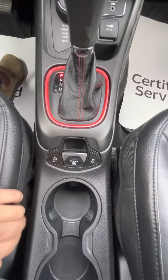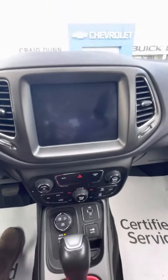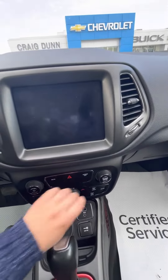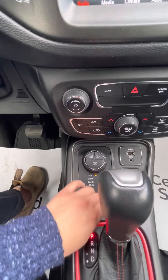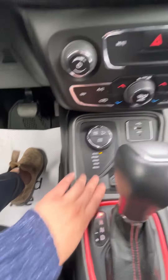Down in this area you do have the auto stop and start button so you can turn it off if you were a fan of that feature. You have your four wheel drive here, your hill descent control, and a little bit of your mode selectors for sand, mud or rock.